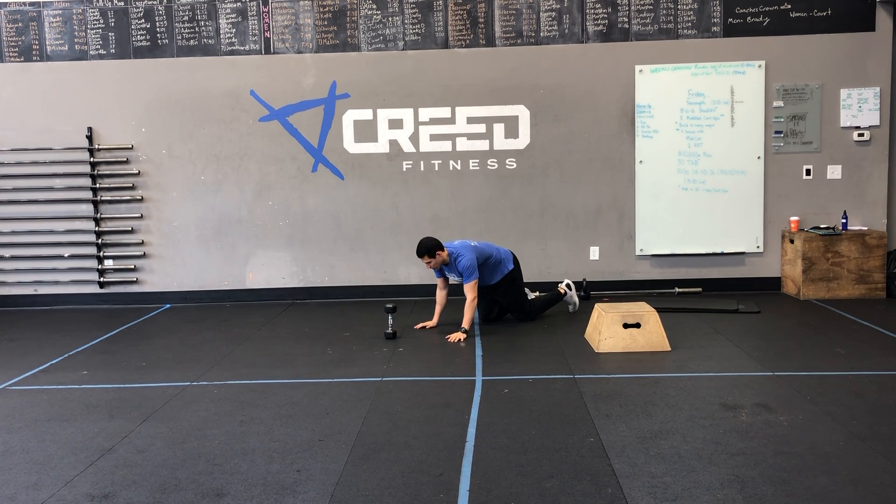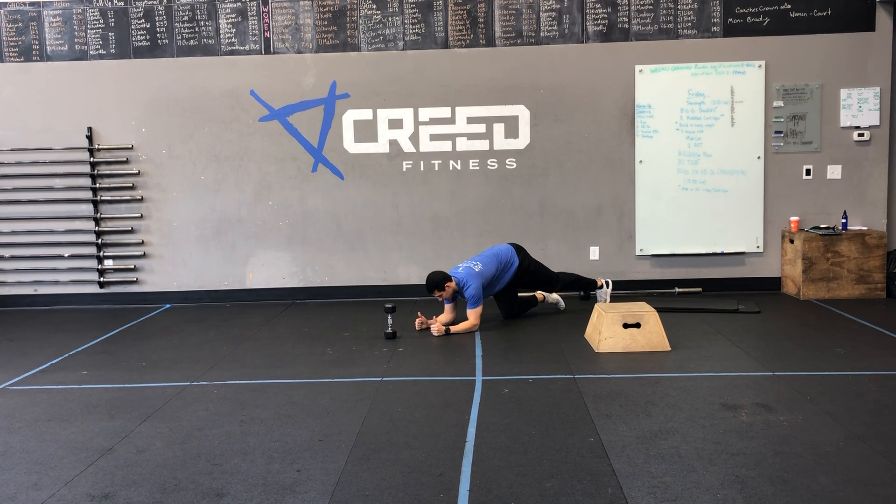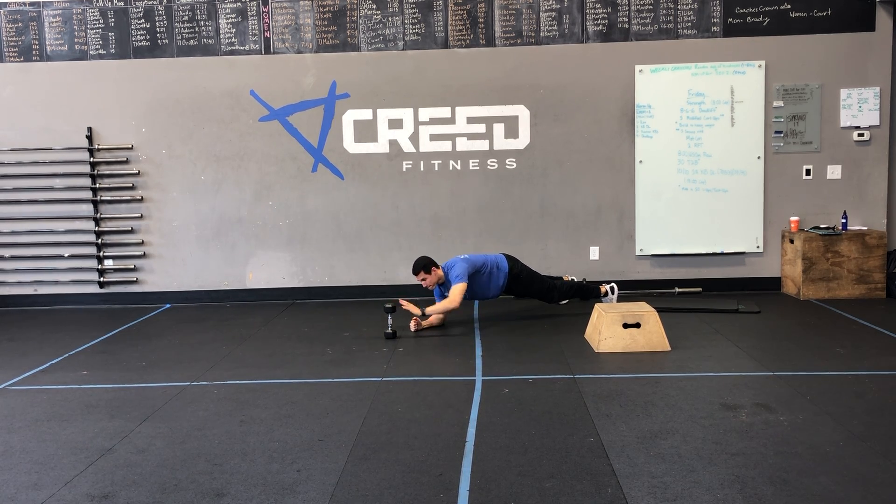Our plank taps — again, soft count. You're going to be in a nice plank position. Make sure your core is braced, hips aren't sagged, and we're also not in a pike. You're going to stay stable in your core while you tap right to left. Make sure we're not rotating, just tapping while keeping that core nice and braced.